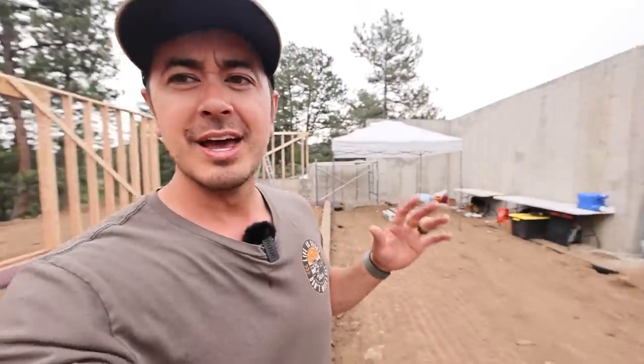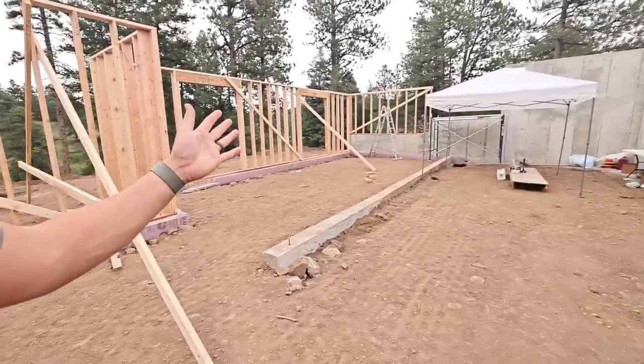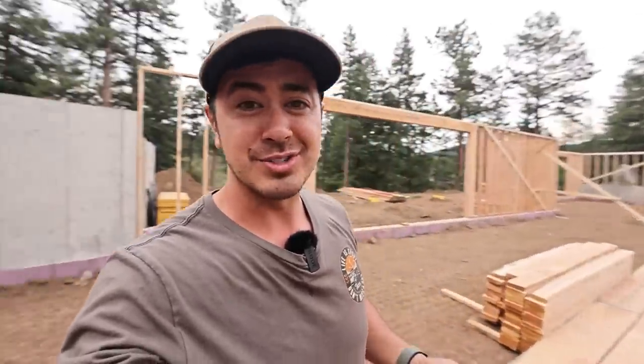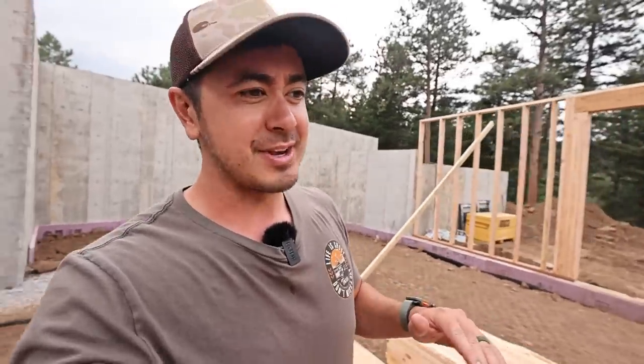I wanna be more self-sufficient. What went into finding the property — I'm on 15 acres. How I designed the house — I designed this myself with a lot of design inspirations. I'll talk about things like insulation, but also orientation to the sun, direction, all that kind of stuff. I did a lot of research, a lot of YouTubing, honestly. So I'll break that down in that video.